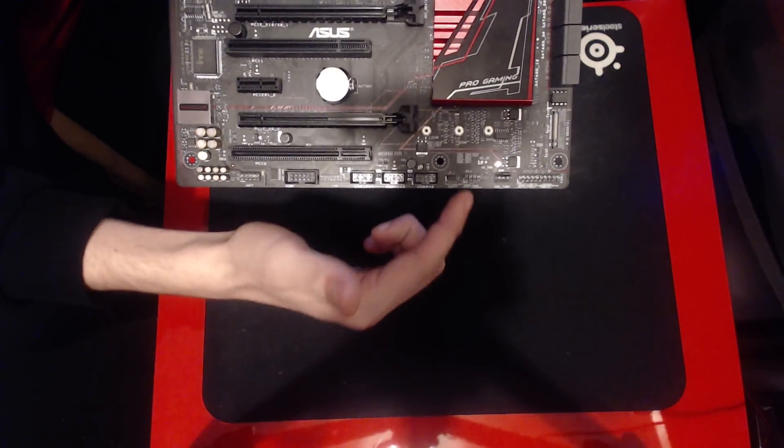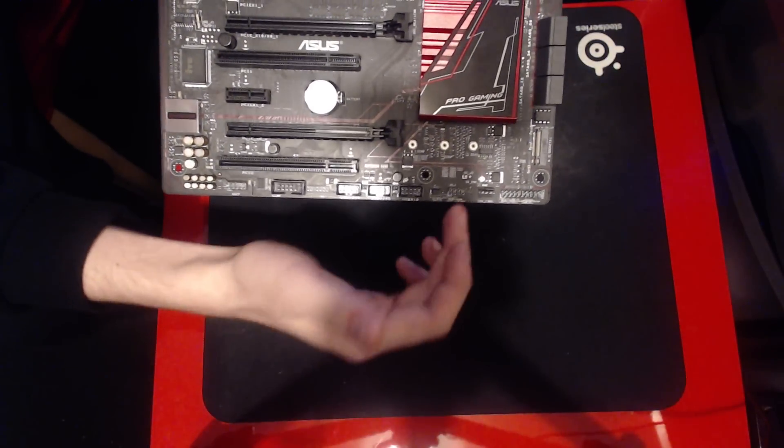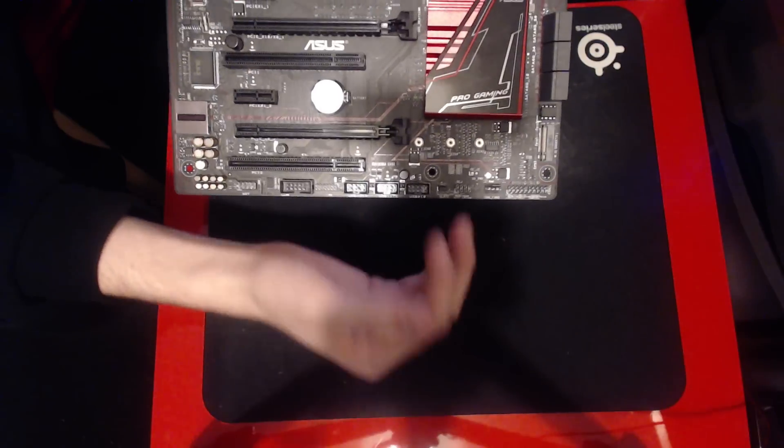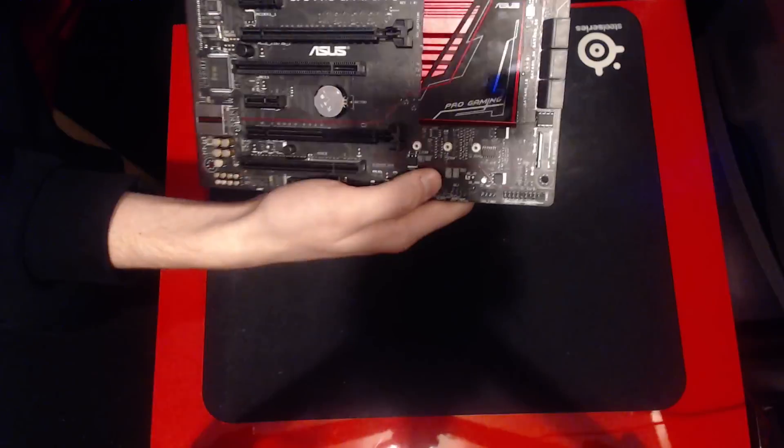That's super useful, except it's not a button here — it's just pins. So what I'm going to do is wire in some extra buttons onto this board so I can do everything quickly, because shorting pins out is a massive pain.